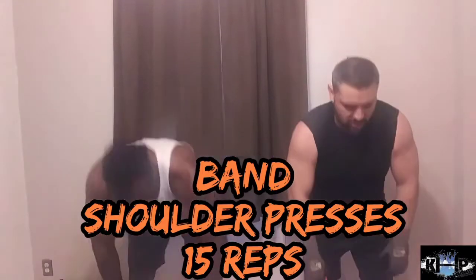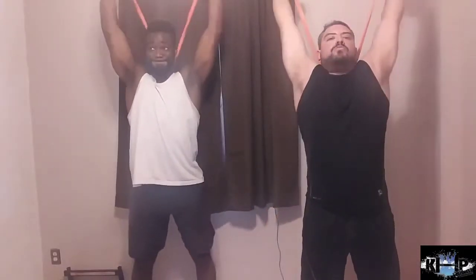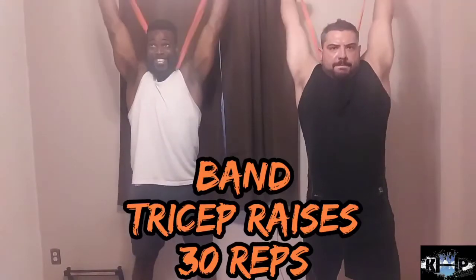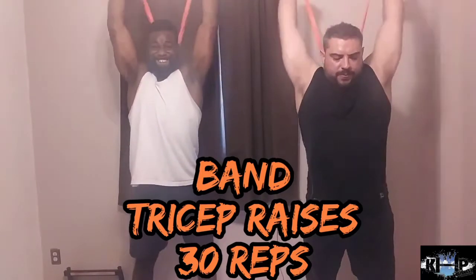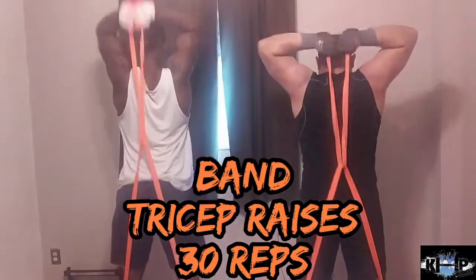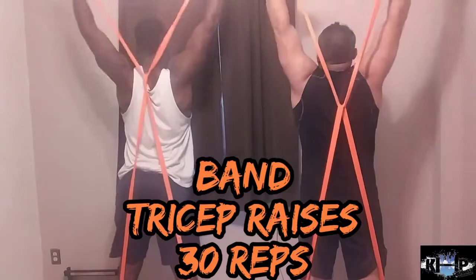That way you get a full body. Then I would send them some homework to make sure they did that too, so that'd be four times a week of training. Maybe they don't push as hard when I'm not in front of them, but I do check in and make sure they're getting the training done. I try to manage accountability and keep them on track so they can take it into their own hands.